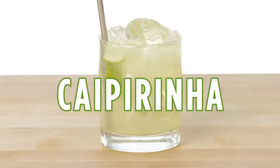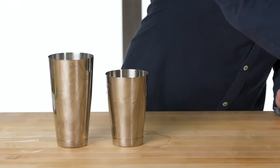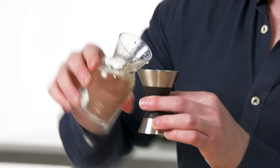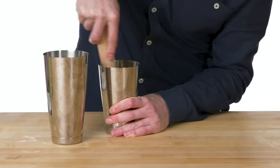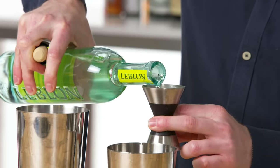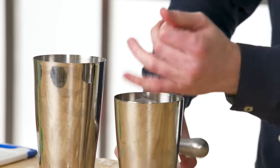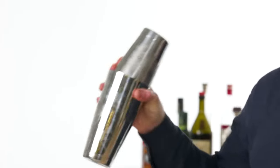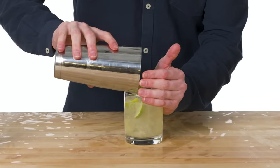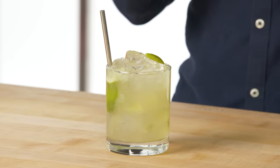Caipirinha. For a caipirinha, we're going to muddle a fresh lime into the drink. In with our lime wedges, we're going to add a sugar cube that we use for most of our muddling applications, as well as some simple syrup. Before we add the base spirit, we'll muddle. And two ounces of cachaça — cachaça is a fermented sugar cane product. With the caipirinha, we really don't want to over-shake the drink — just give it maybe a good ten shakes or so. This is a caipirinha, the national drink of Brazil. It uses fresh lime muddled into the drink, which gives it a really nice zesty flavor.